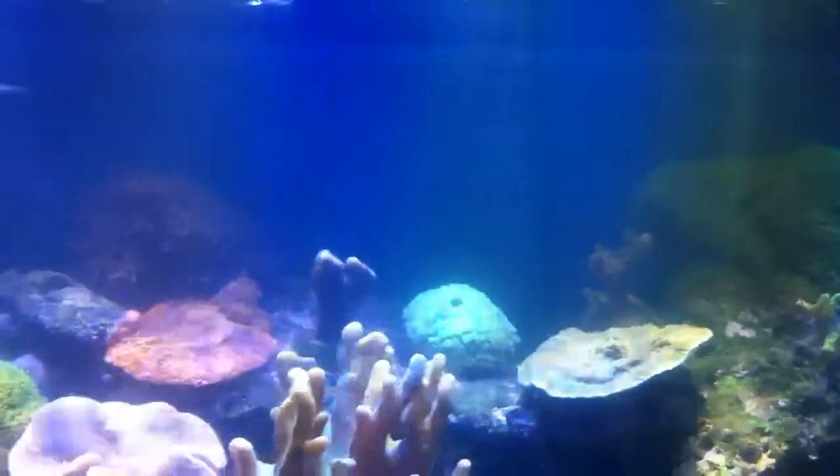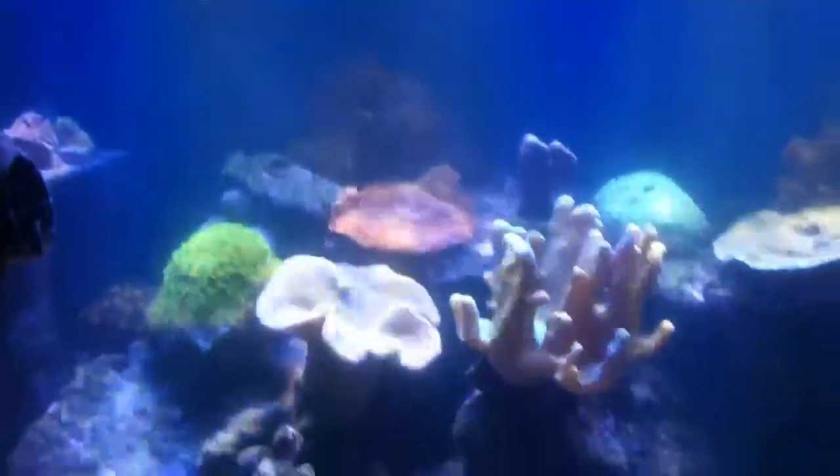So everything's doing great — just a quick update. I just wanted to show you the light beams that I'm getting. Hope you guys enjoyed. Take it easy.